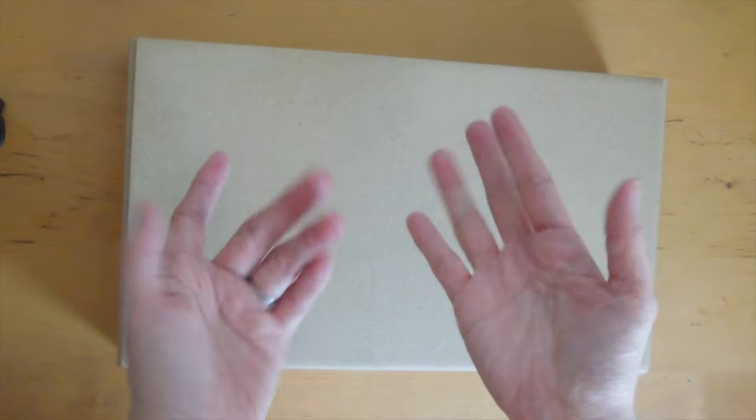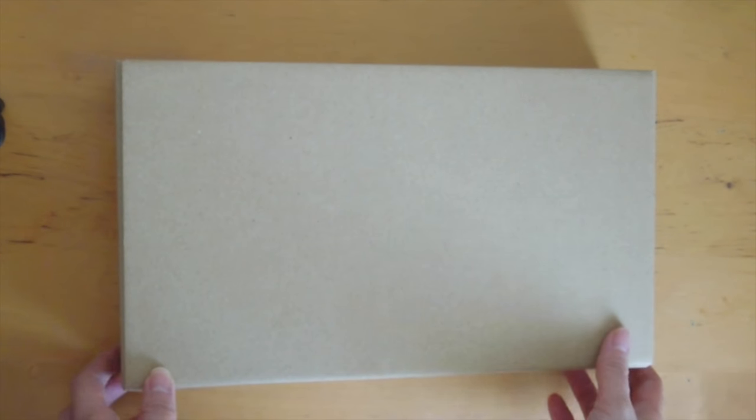Hi there, thank you so much for stopping by. This is the unboxing video of the February trial box for the Stationery Selection.